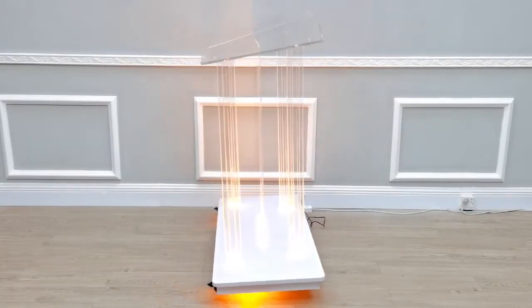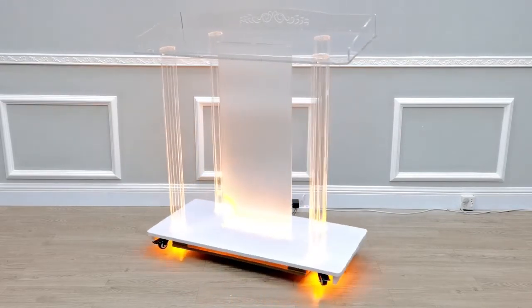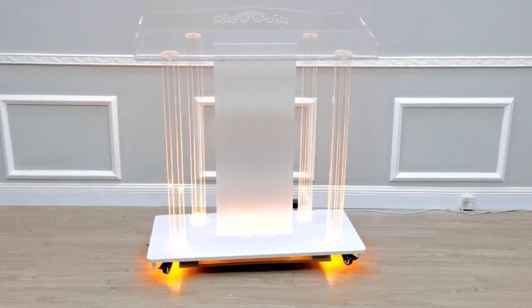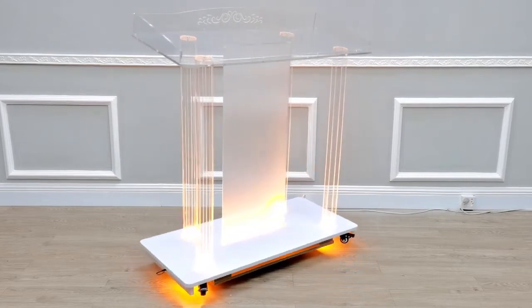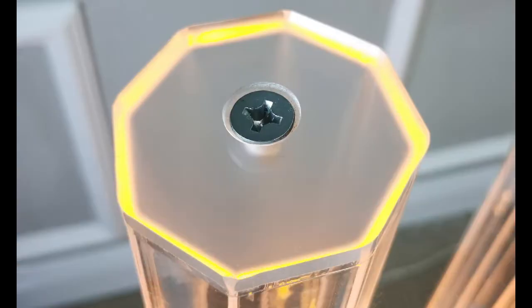This is the lighted condition, and shortly we're going to turn off the light to let you see it in a slightly darker condition. The spinner is for display purposes only and is not part of the purchase.